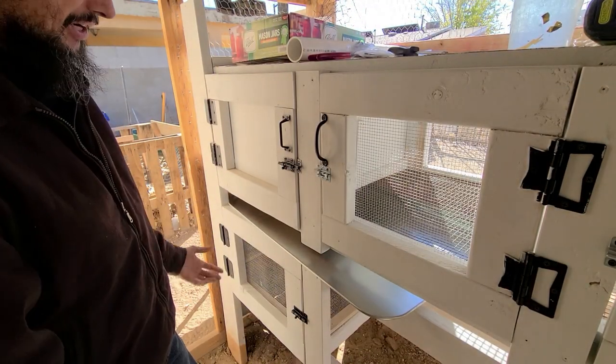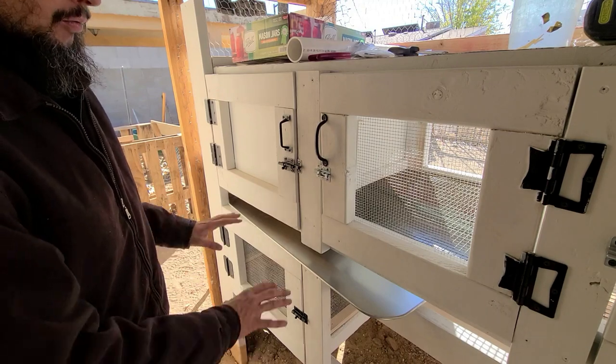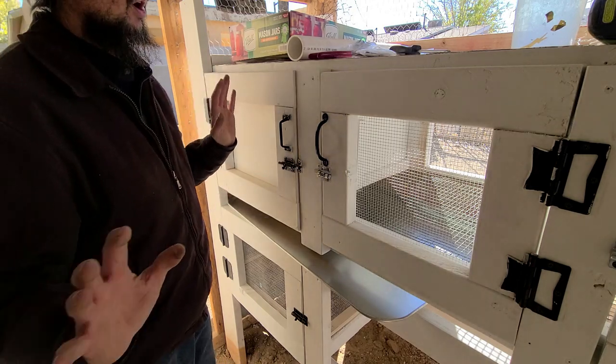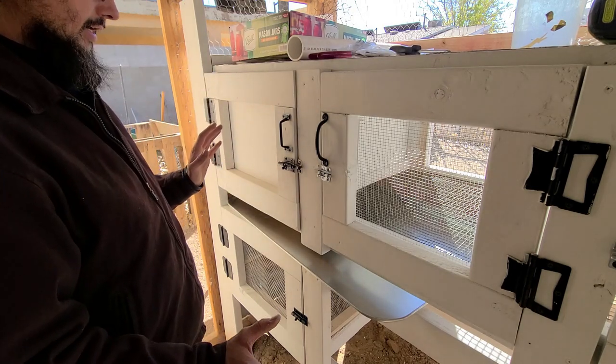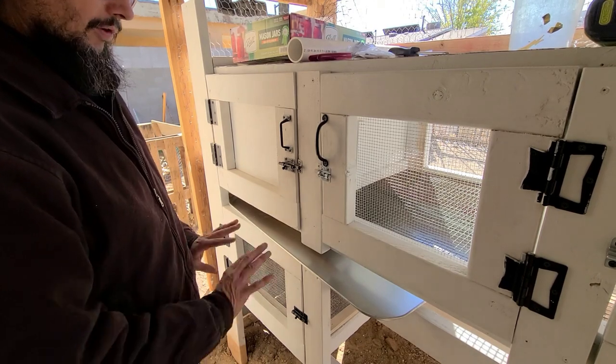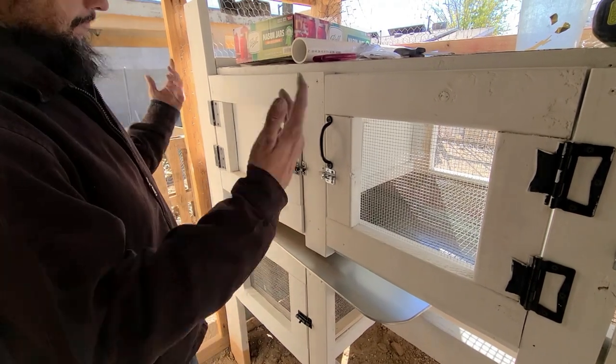My original plan, before I knew I was going to have so many quail, was just to do the top section and allow everything to fall through. But I don't have a lot of room to work with the quail right now, so I did need to add these two bottom sections for the males. Anyways, that's how it turned out.